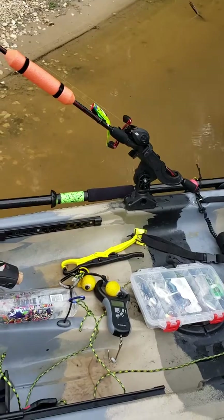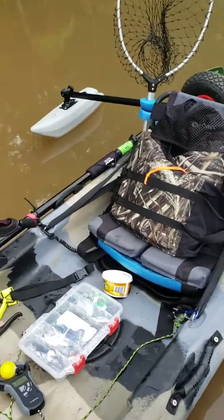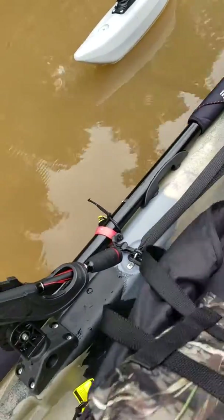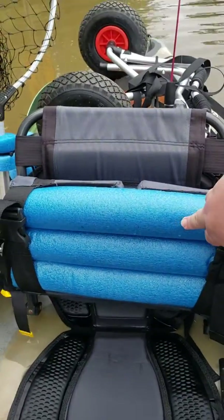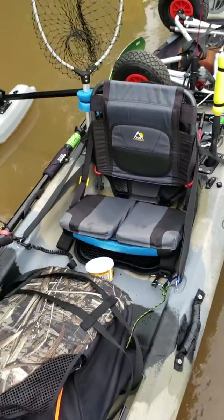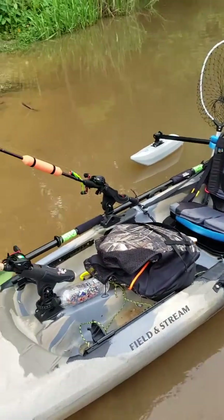I got the fish finder and the fish grabber. Also with the GCI seat, I put pool noodles and it makes it way more comfortable — you can sit in it a whole lot longer.